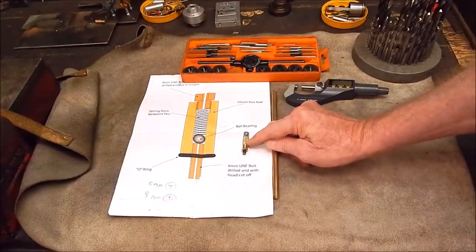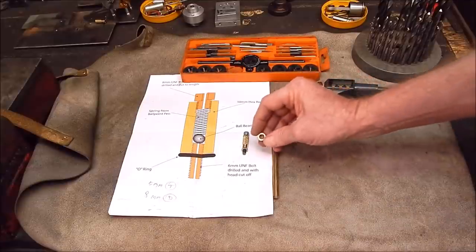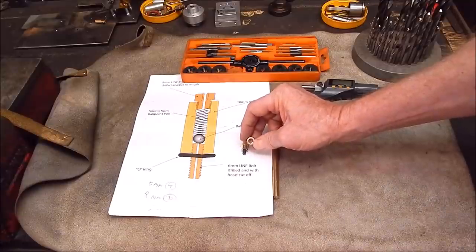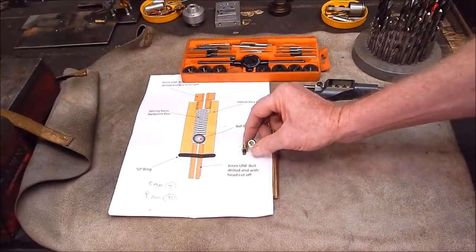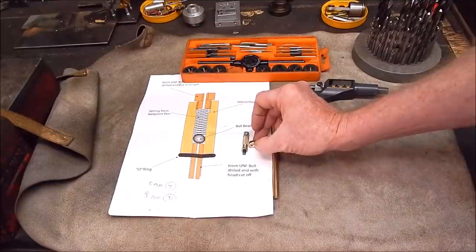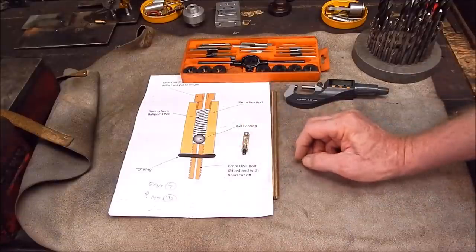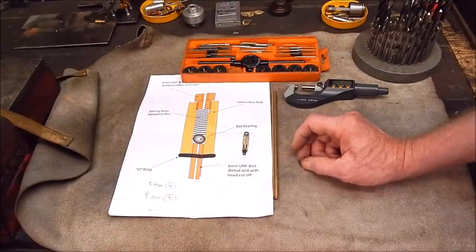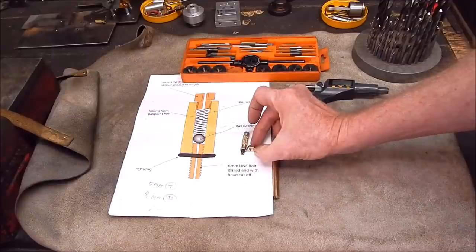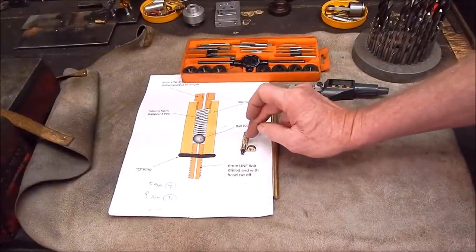It doesn't matter how long the thread is because the blow-off valve can actually screw into the boiler as far as you want. I got a brass nut, which was a different thread entirely, drilled out the thread and tapped it for 8mm. So I can tap this for 8mm, screw on the nut, Loctite it on, and that enables me to screw the little pressure valve into the boiler. I'm keeping it as simple as possible — no knurling, no bottom bit, just work on the rod.